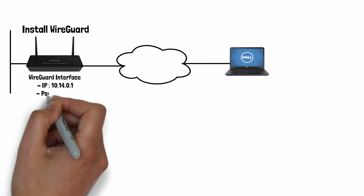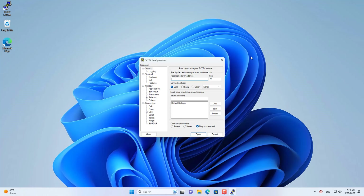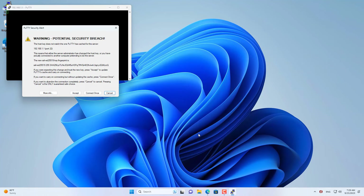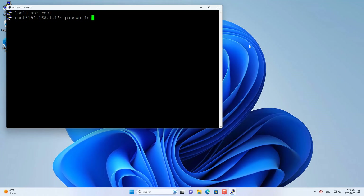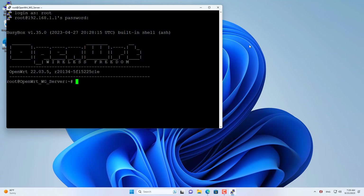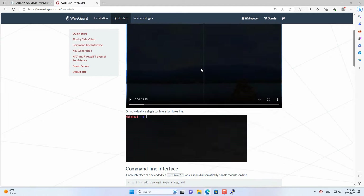The next step is to create a new WireGuard interface to connect the router with client devices. You access the OpenWRT router using the command line interface via an SSH connection. I use software called PuTTY to access the router over the network.